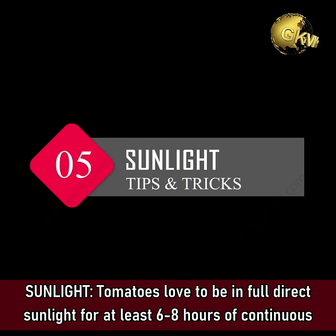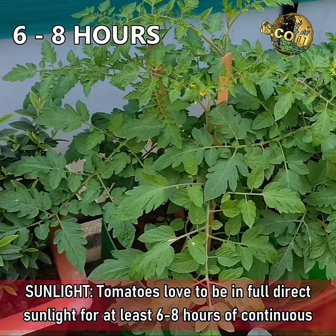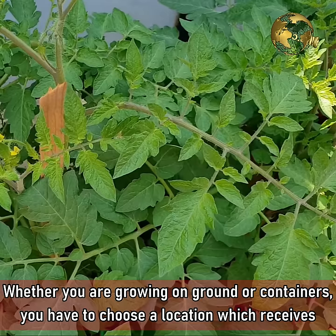Tip 5: Sunlight. Tomatoes love to be in full direct sunlight for at least 6 to 8 hours of continuous sun. Whether you are growing on the ground or in containers, choose a location which receives the maximum amount of sunlight.